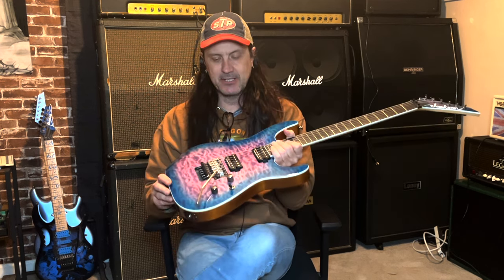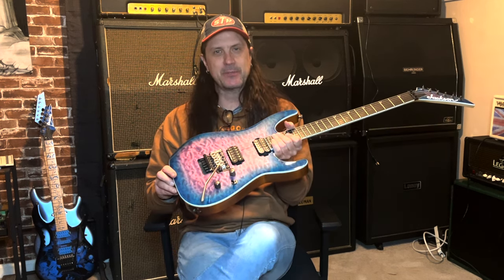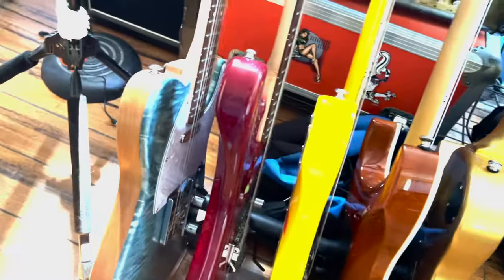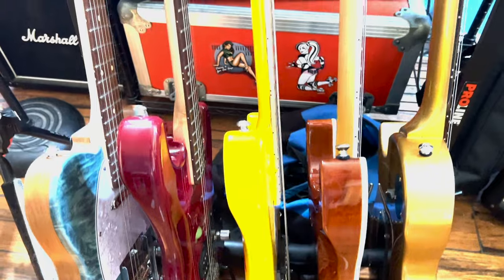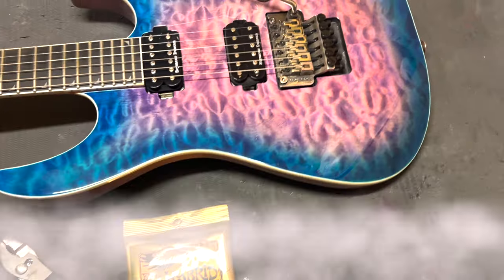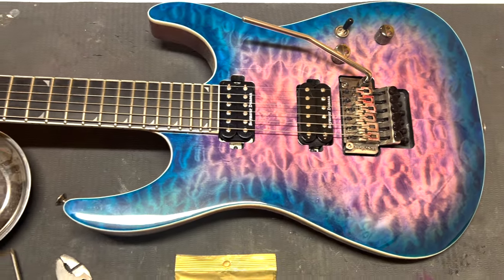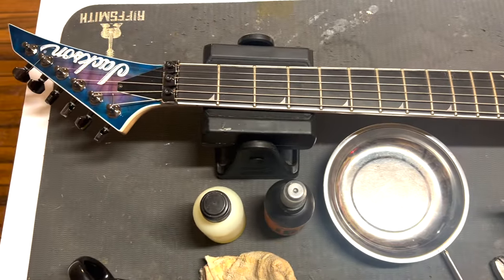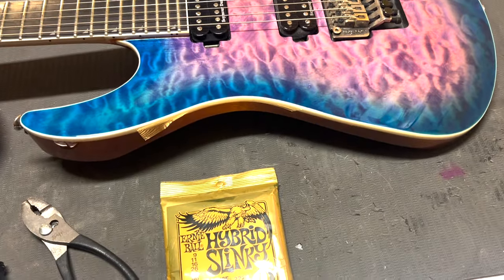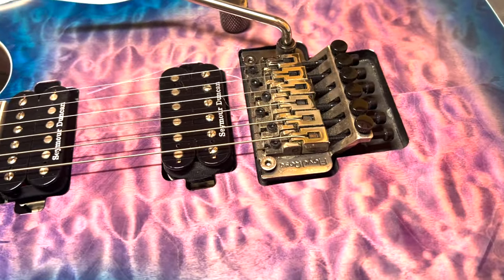Today on the channel I'm going to show you how to change strings on a Floyd Rose equipped guitar. Welcome back to the channel — today we're going to change strings on my Jackson, I believe this is an SL2Q, this is in Northern Lights, she's a beauty. I'm going to show you all how to change strings with a floating Floyd Rose system.